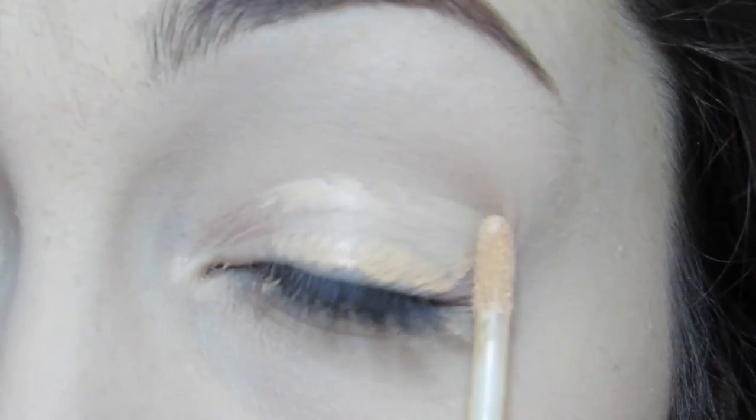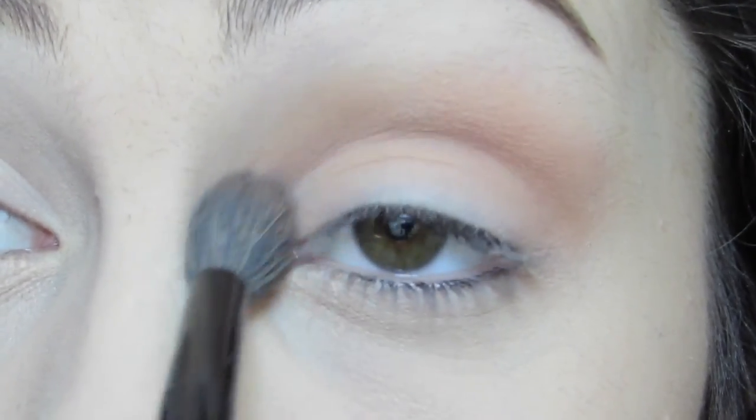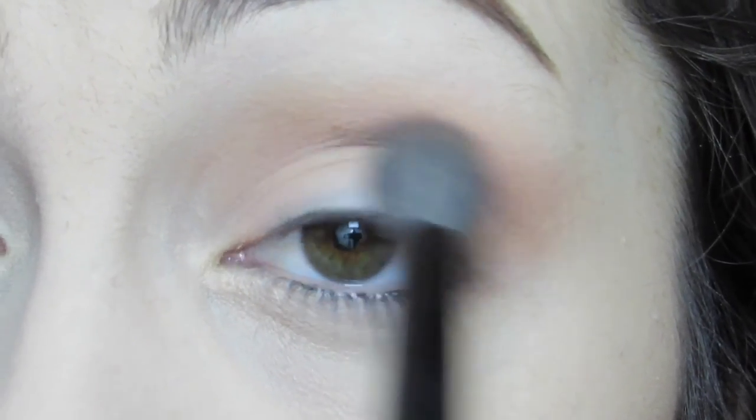After completing my face and brows, I'm jumping into this eye look like any other by applying an eye primer. Next, I'm taking a light brown matte shade — this is Soft Brown from MAC — and just applying that into my crease using a fluffy brush.